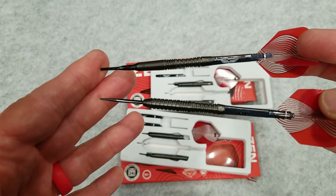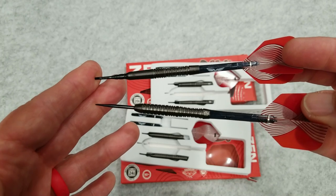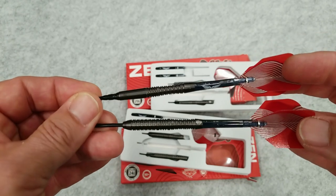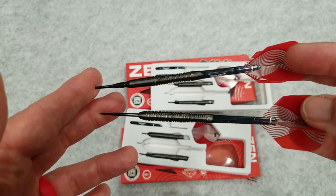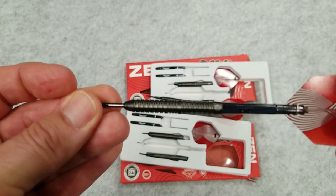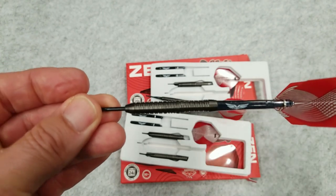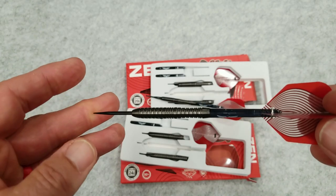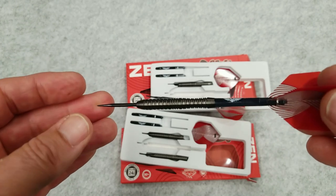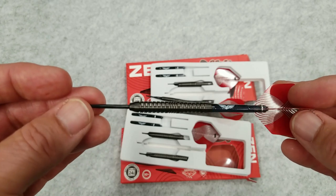If this particular steel tip came in a 21 or 22 gram I would certainly play with it. But it only comes in the 24 and 26, and the soft tip comes in the 18 and the 20 gram. I am using this as my soft tip barrel and really like this setup. There's a little close-up of the barrel and the steel tip — you can really see the scallop right in here. It's a really good looking barrel.